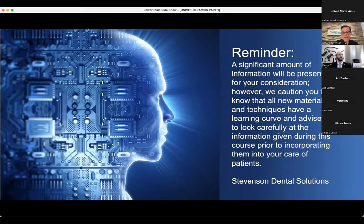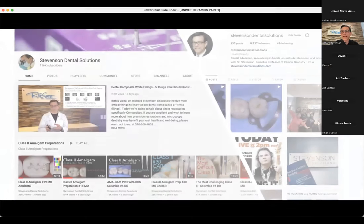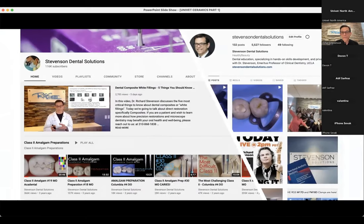My YouTube channel handle is at Stevenson Dental Solutions. I have over 100 videos up there and I really appreciate the support there too.